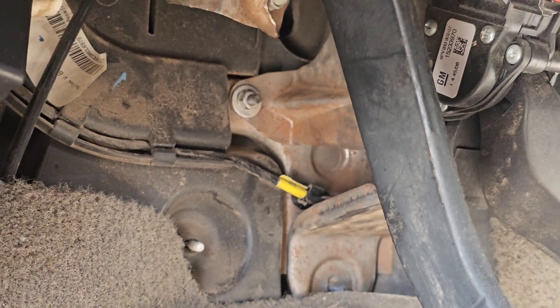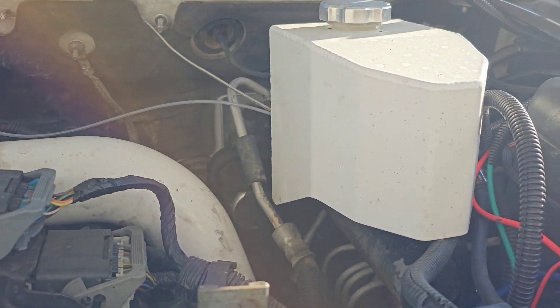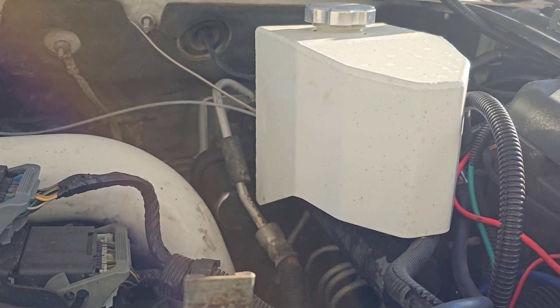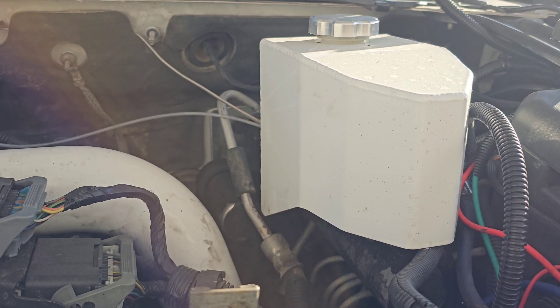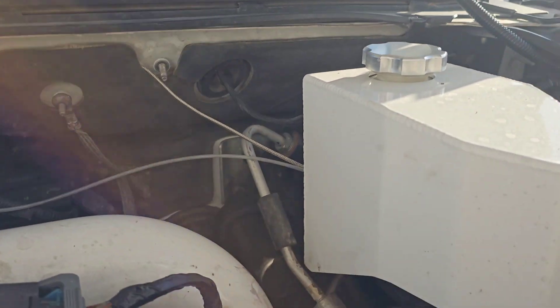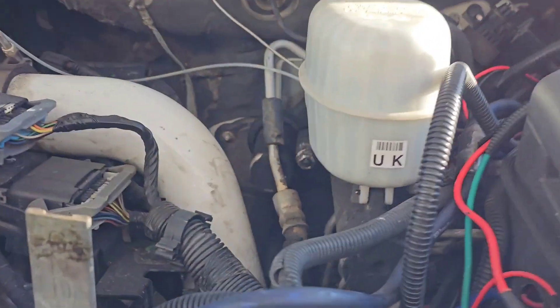We're going to get the YC Fab cover off. I took off those bolts — if I remember right it's like a 15 and something else — but you need a wrench on the other side because it just spins. Get that off and then we'll start taking off the other stuff and the hydro or power steering lines.